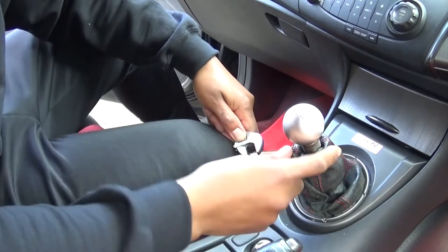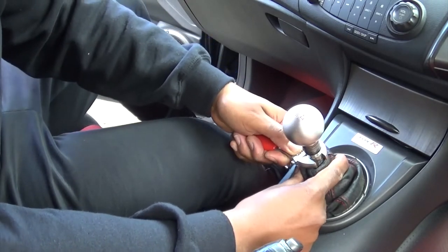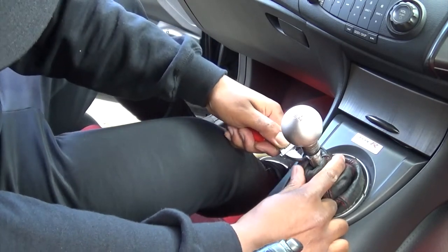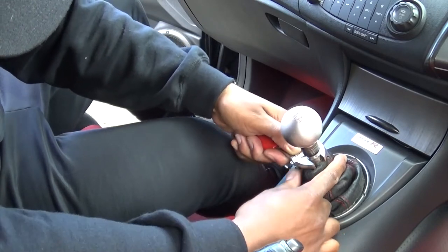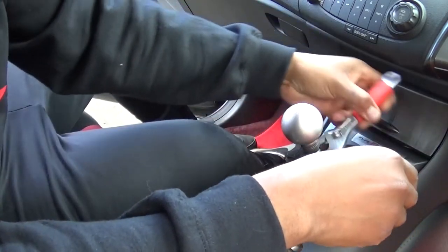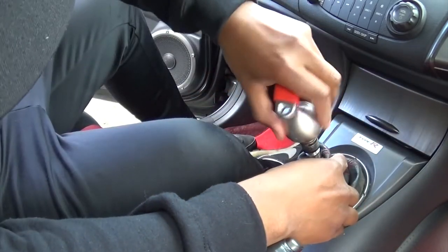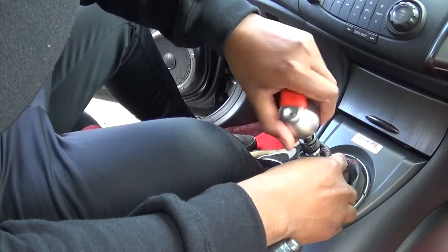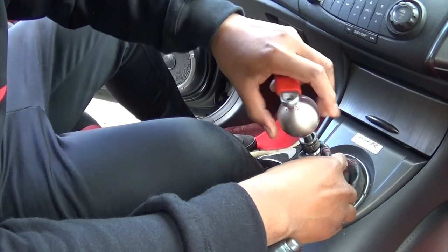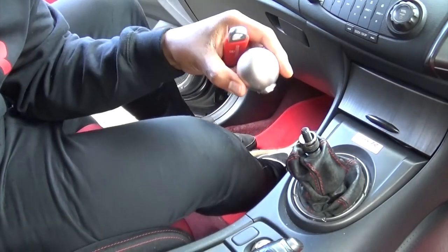Step number one: we want to actually remove the gear knob, and you can do that by just getting an adjustable spanner around this bit here. Adjust it up and you can actually loosen the gear knob like so, and what we want to do is remove that. Easy.